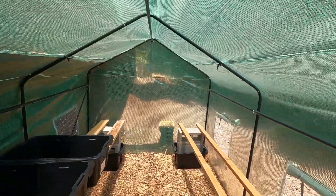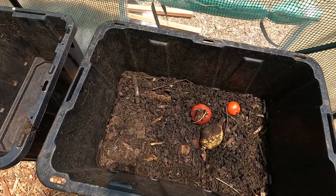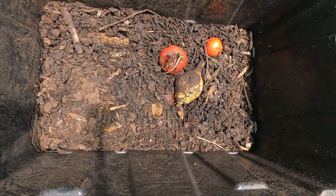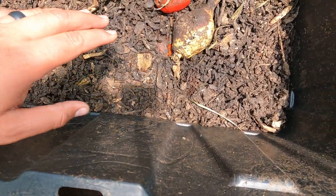There's already a black soldier fly in here flying around. I need to go ahead and bring the rest of the bins in, bring in the worms, and set up a water system because these guys are definitely going to need water. It is really warm in here — it's supposed to be 88 outside today but it feels like upper 90s in here. I'm going to go grab the rest of the bins and start bringing them down.